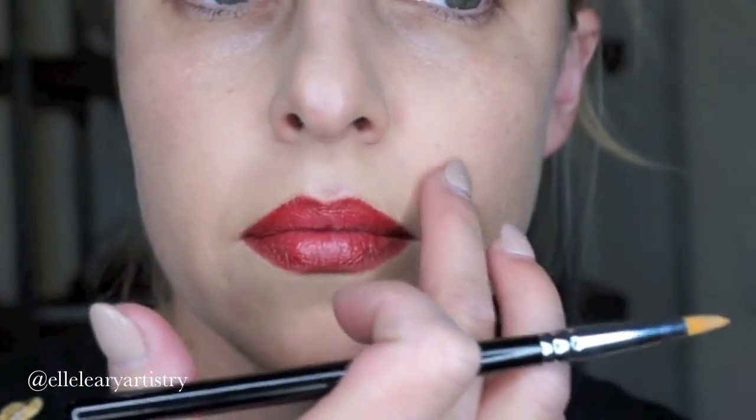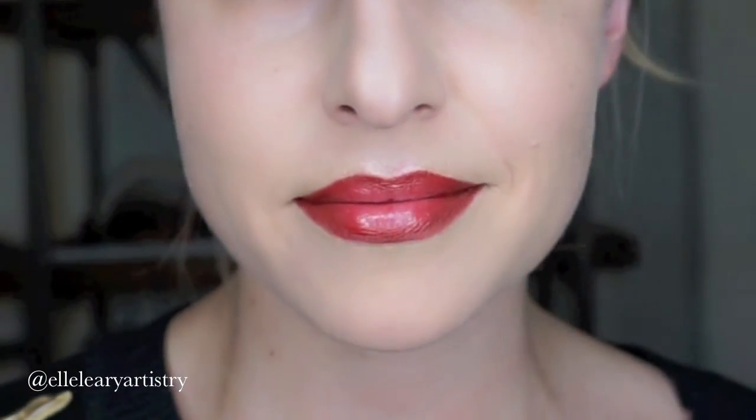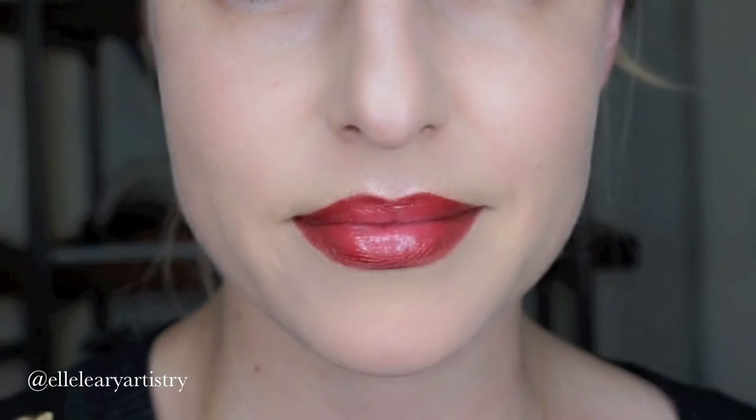I hope you guys liked this look — this is the final look! I hope you guys like this quick tip. Let me know, comment below, please subscribe, and I'll see you guys on the next one. Thanks so much, bye!